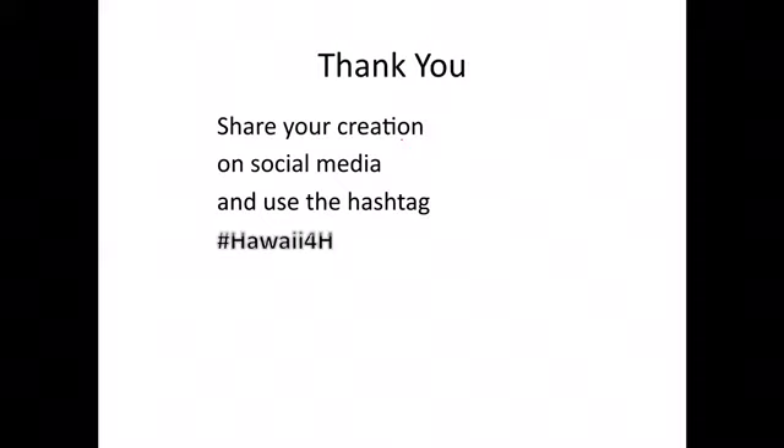Thank you for joining us today. Please share your creation on social media — we'd love to see what you've been up to. Please use the hashtag Hawaii4H. Thank you and have a great day!